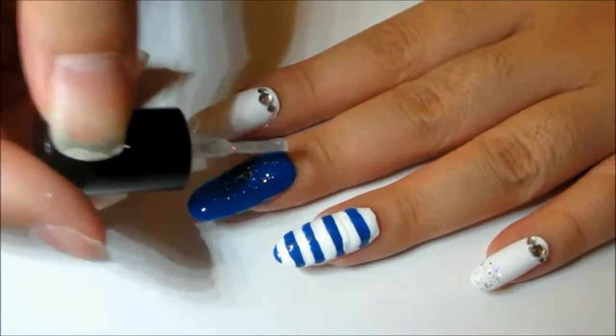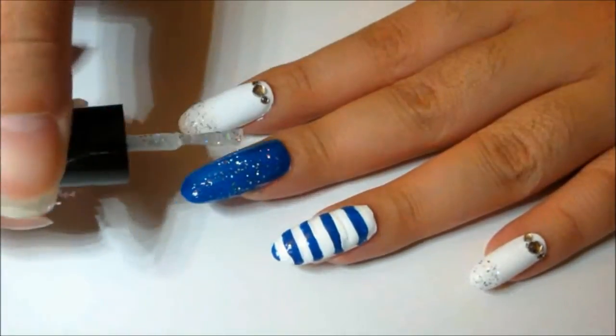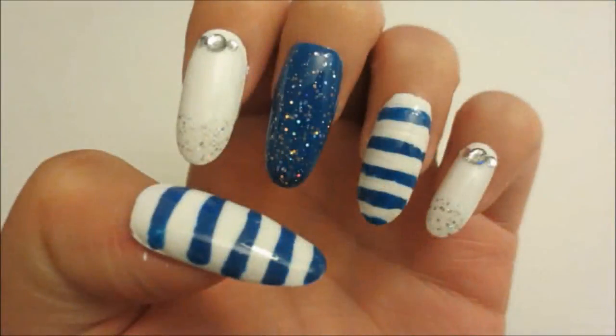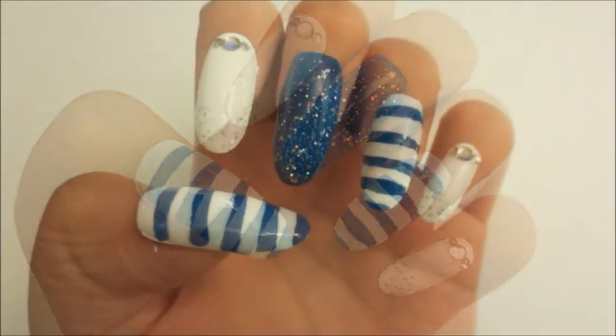Then, paint a few coats of glitter over the blue nail. And finally, add a top coat and you're done! I hope you like this nail design, and until next time, bye-bye!